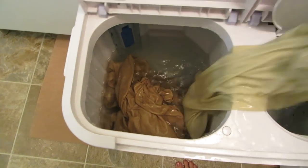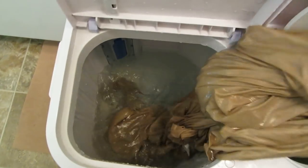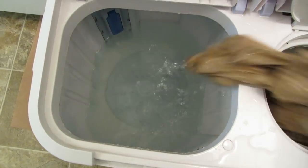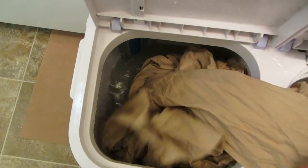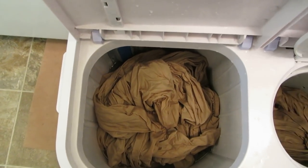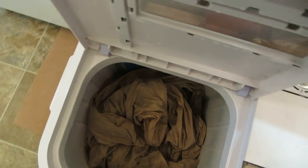I've rinsed this one — I'm going to drop it in the spinner. I'm going to add a little more water again. It's practically clean and that was just the first rinse. Now I'm going to add the other sheet and pillowcase, add a little more water, and put this side to rinse.